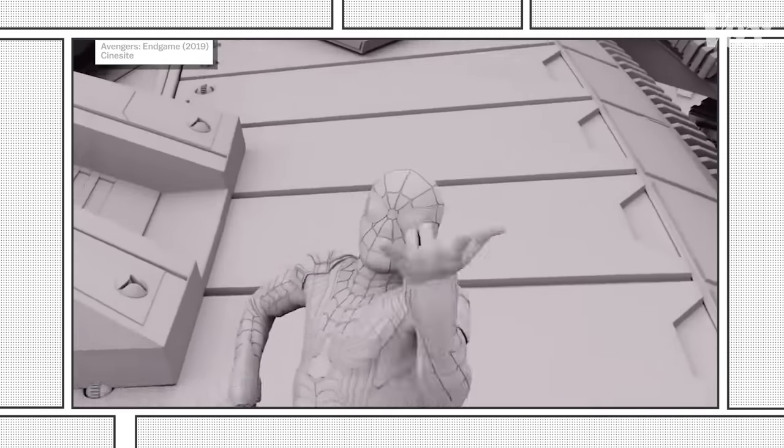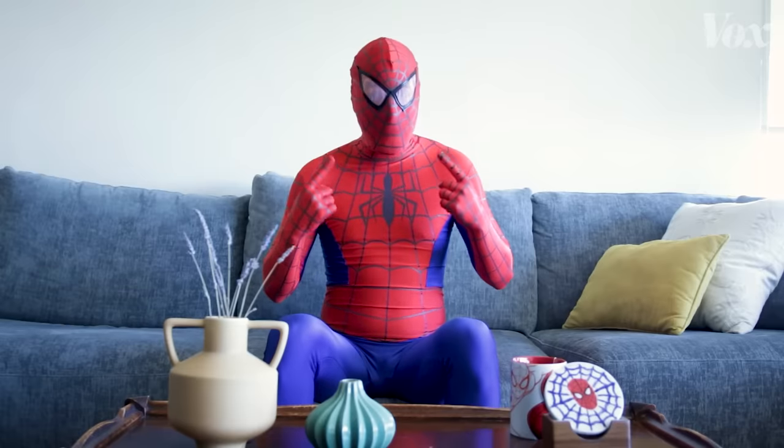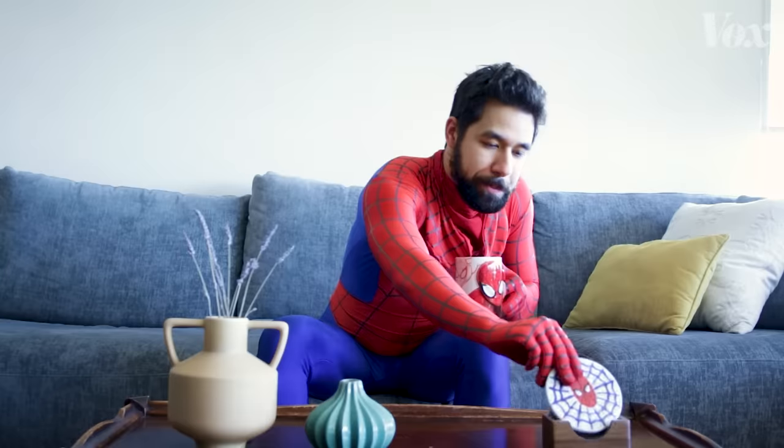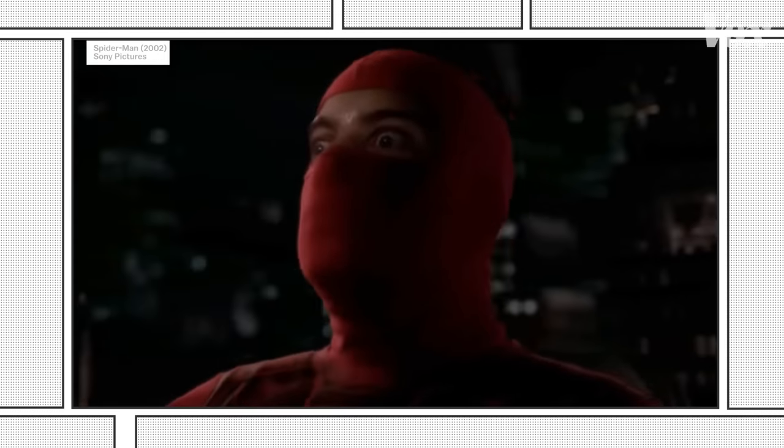Superhero movies and digidoubles have always paired well together — and not just because of the stunts, it's because of the costumes and the masks. Replicating a fabric or metallic costume is way easier than replicating skin or a human face, which gives the effects artists a lot of leeway. They can mix real and digital elements for maximum realism.